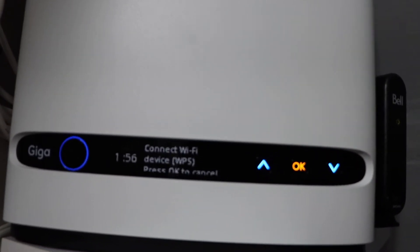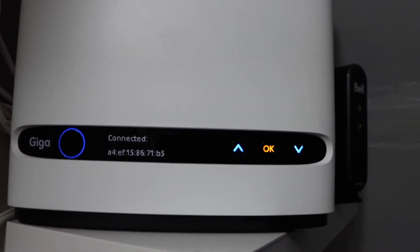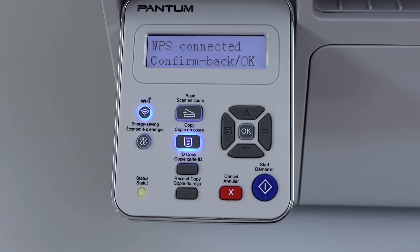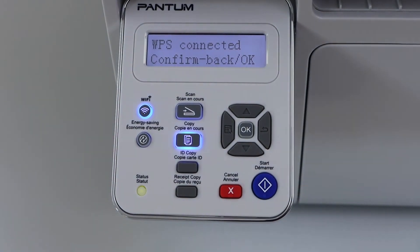It gives two minutes for the connection to set up. We can see the printer is connected — it says 'Connected.' On the printer display panel we can also see it says 'WPS is connected.'